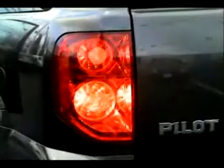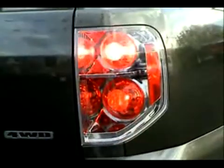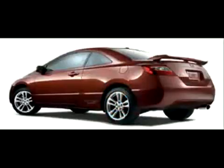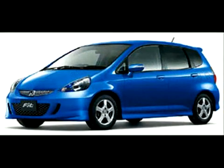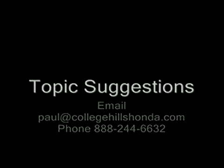I hope you enjoyed our first episode of our College Hills HondaCast. Coming up soon we have a modification for the Pilot on our next episode, and we'll also be looking at adding some new features and topics. If you have any suggestions, simply drop us a line — you can email me directly at paul@collegehillshonda.com or give me a call toll free at 888-244-6632. Until then, we'll see you at episode 2.